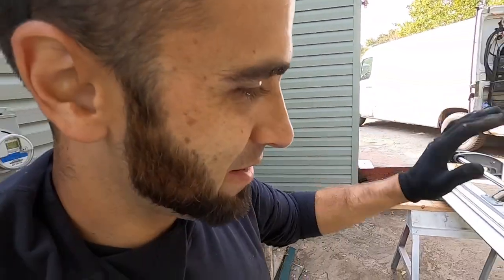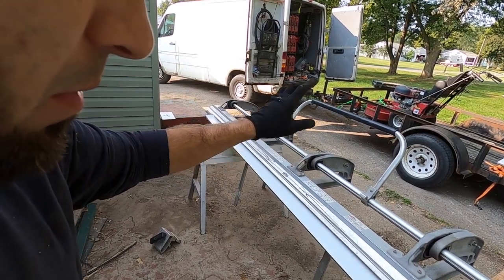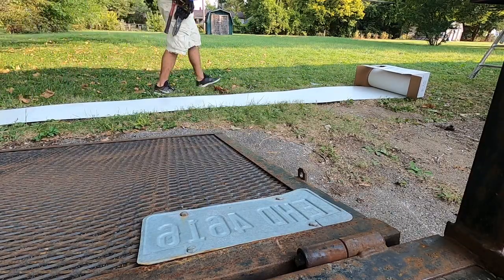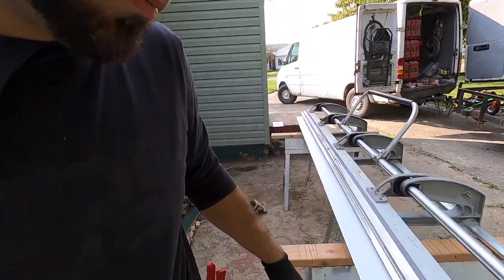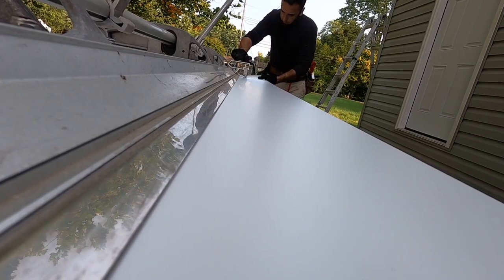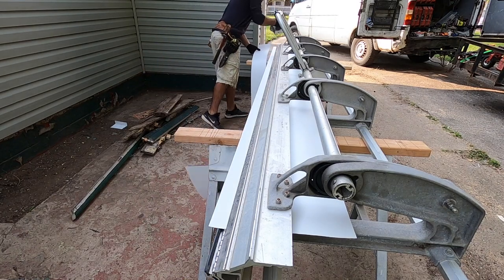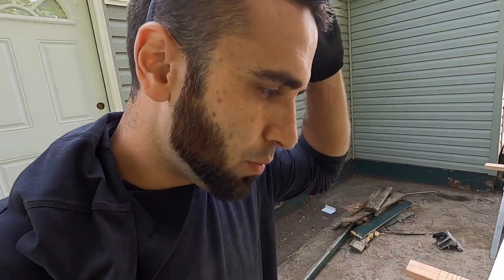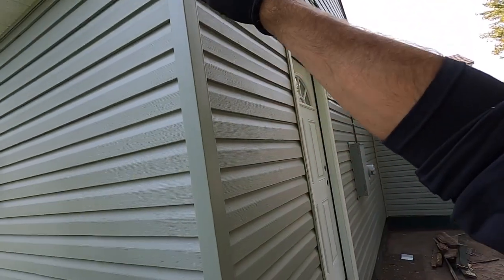Welcome back to the Handy Landlord. Here I am bending up some flashing with my metal brake. I already broke down my metal — it comes in 24 inches, 50-foot coils. I broke it down into six-inch pieces, so they're all six inches, and I'm getting ready to bend up all my aluminum.